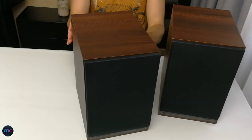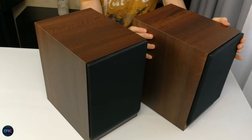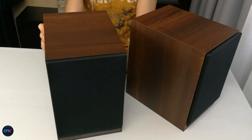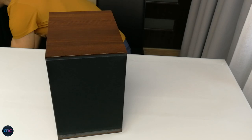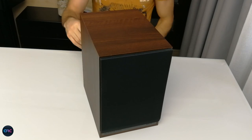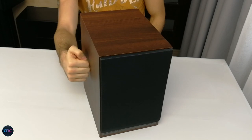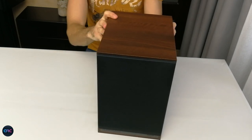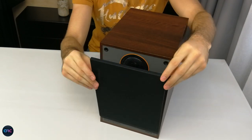Hello guys and welcome to a new video. We have today on review the Monitor 100, the biggest bookshelf in the new line of speakers from the British manufacturer Monitor Audio, priced at around 350 euros. It comes in white, black, and the one we have right here, walnut. This new bookshelf speaker has a retro design and a pretty solid and well-damped box, as you can probably hear, that promises to be a great contender for a very crowded market in this price range.